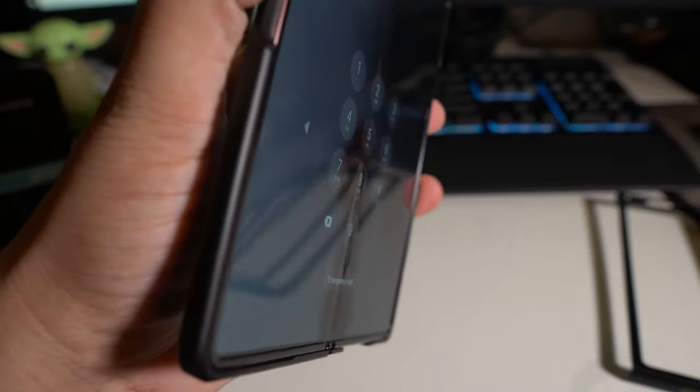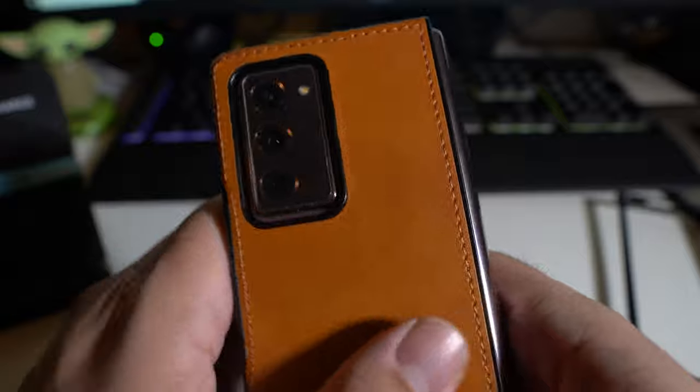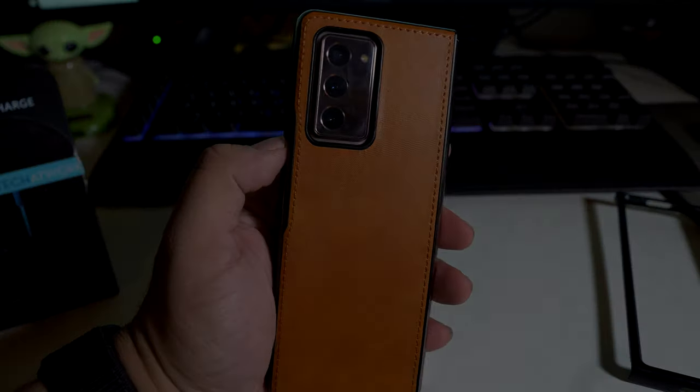For the Samsung Z Fold 2 and more tech to come — peace and love, I'll see you guys in the next video. Later. It's not bad, looks pretty nice though.